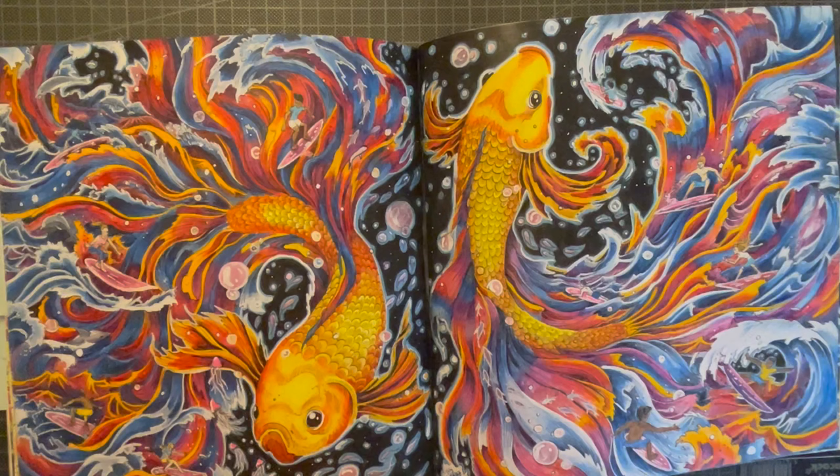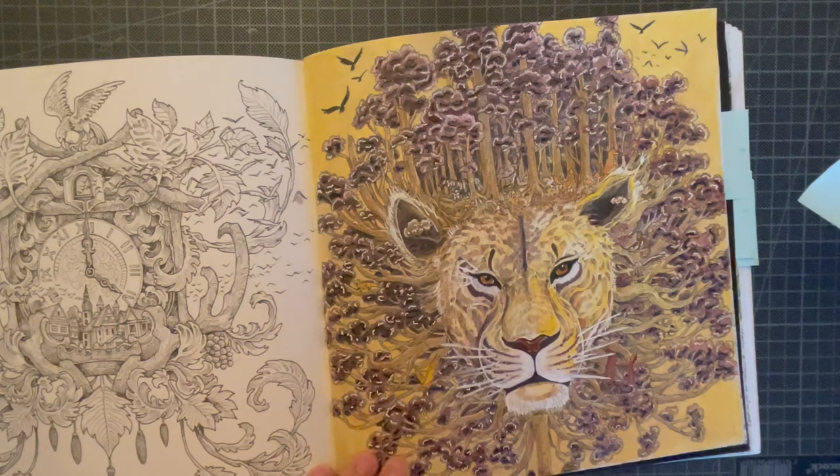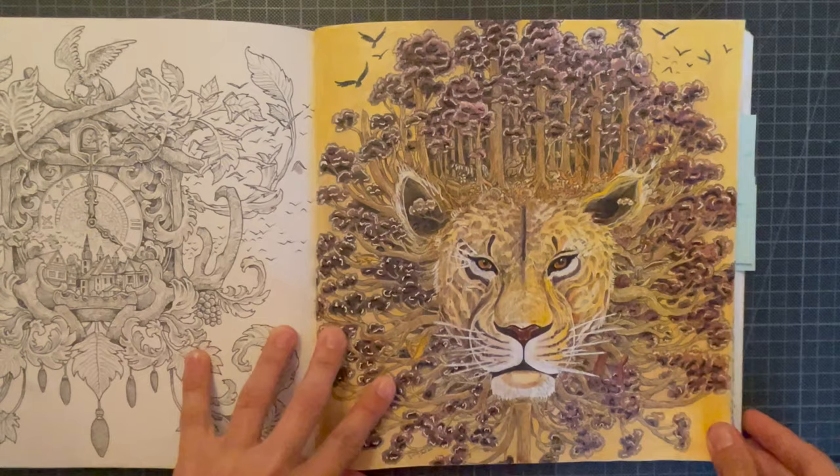It was a wonderful introduction to the Derwent Inktense pencils, and I got so inspired that I kept going. The second piece I did was completed on the 29th of July — only two days later. This is, to this day, the fastest spread I have ever done; I cannot believe I finished it in two days, since at that time I normally spent around a month on a spread.